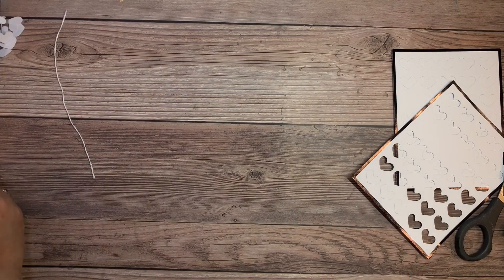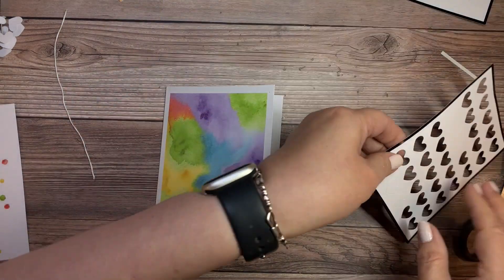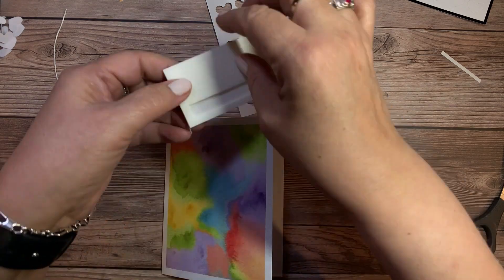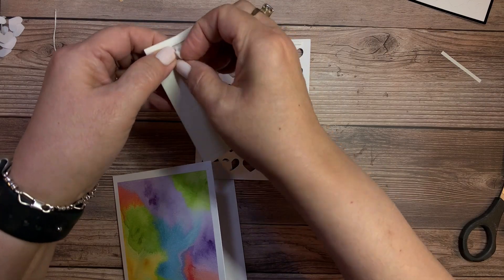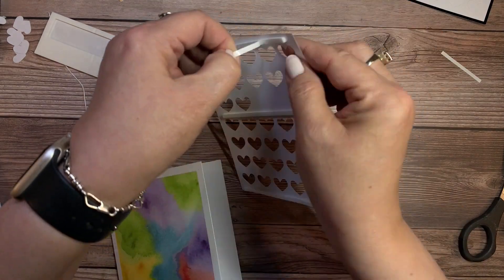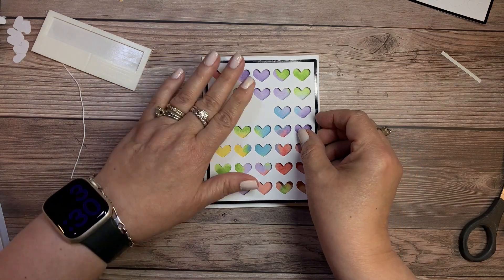This is a fun card — look at all those hearts. We're going to start with a beautiful watercolor background on that card base, and then you get this sheet of hearts that need to be punched out — I've done most of this one already. You can save those hearts for another project or just discard them. This piece takes some long pieces of dimensional adhesive: three going once across the top, in the middle, and then again at the bottom. This is going to go over top of that watercolor base and give it a really pretty look. Look at all that watercolor peeking through.